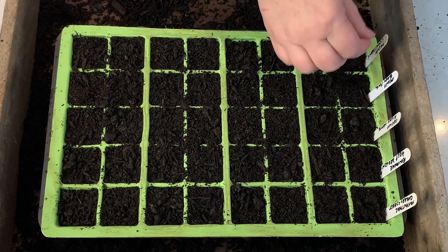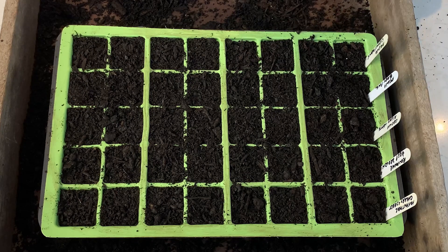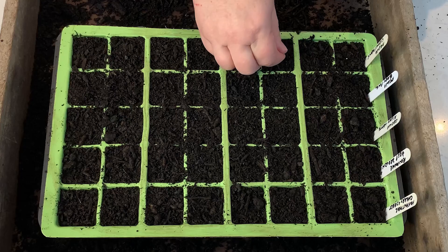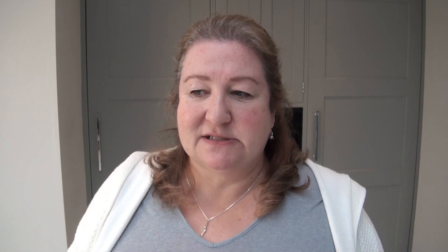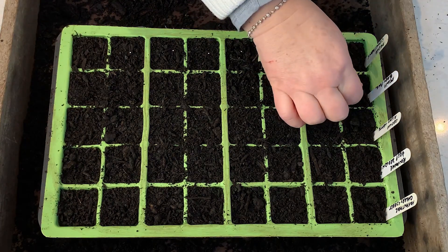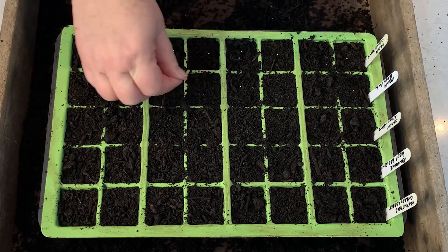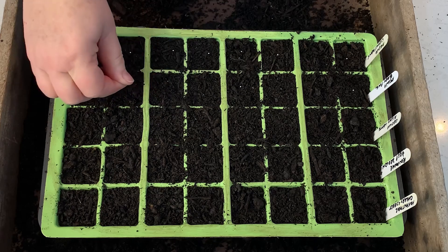Most Lisianthus come as pelleted seeds and there are a couple of things to note about them. The growers who are selling the seeds put a coating on the outside of the seed because it's so tiny — this is really helpful but it does make the seeds a bit more expensive. If you haven't used pelleted seeds before, the first thing to note is that it's really easy to crush the coating.